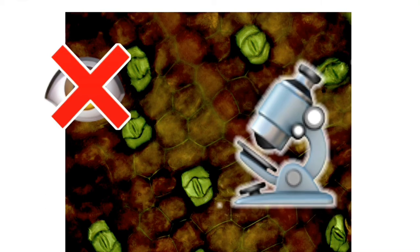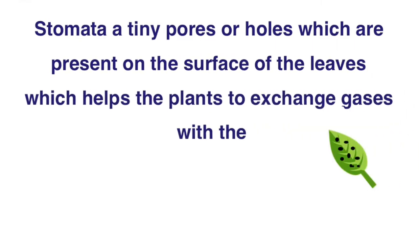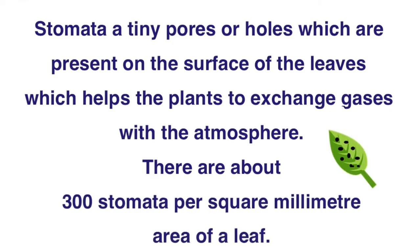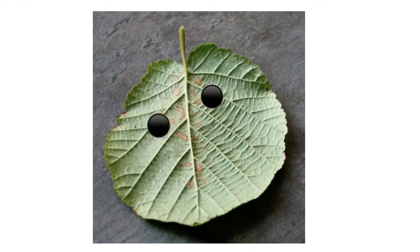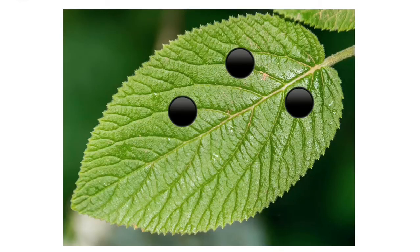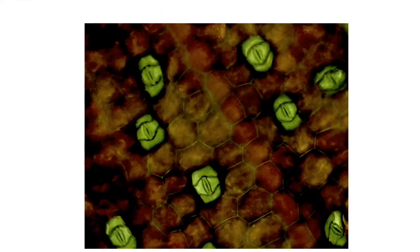We need an instrument called a microscope to see the stomata. Stomata are tiny pores or holes present on the surface of the leaves which help the plants to exchange gases with the atmosphere. There are about 300 stomata per square millimetre of leaf area. Out of this, the majority of stomata are present on the lower surface of the leaves, and few stomata are present on the upper surface as well.